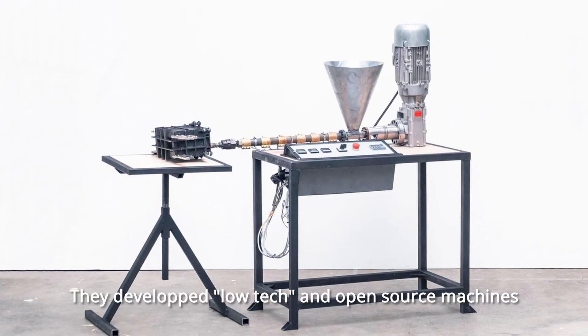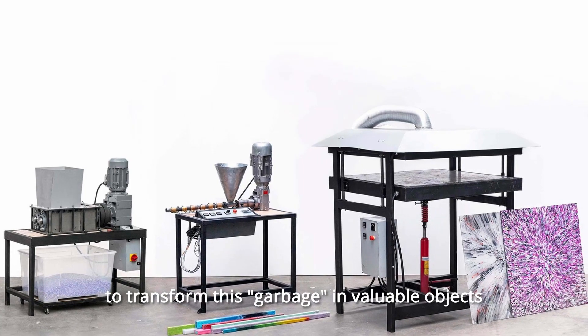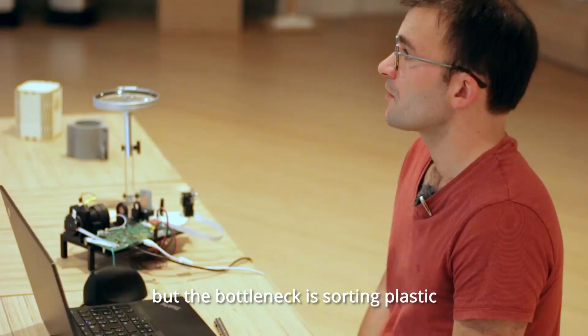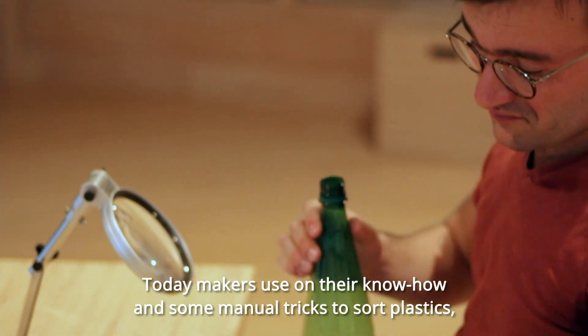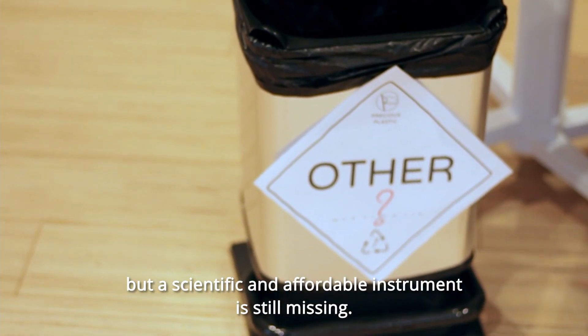They developed low-tech and open-source machines to transform this garbage into valuable objects. These machines are amazing and already work, but the bottleneck is sorting plastic. Today, makers use their know-how and some manual tricks to sort plastic, but a scientific and affordable instrument is still missing.